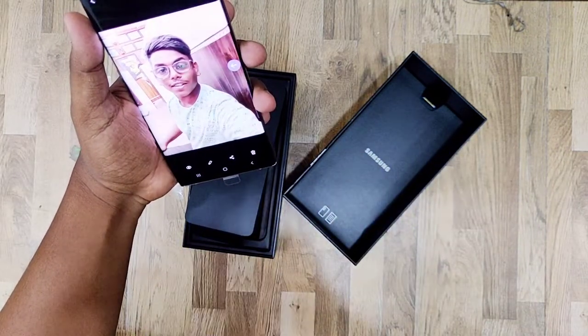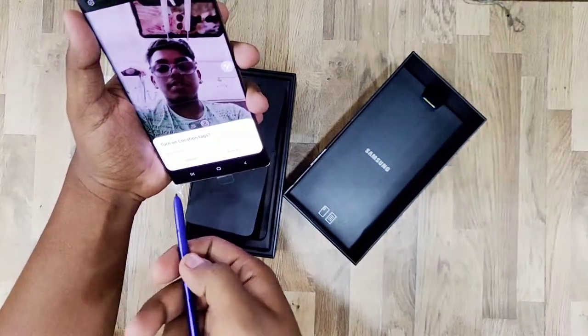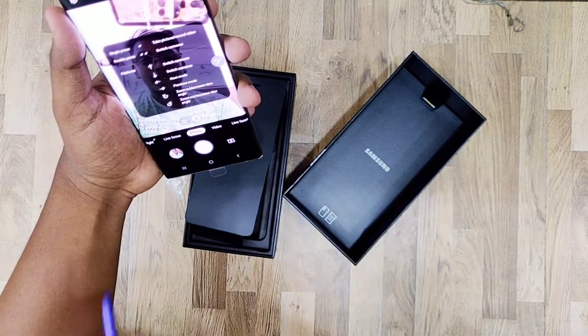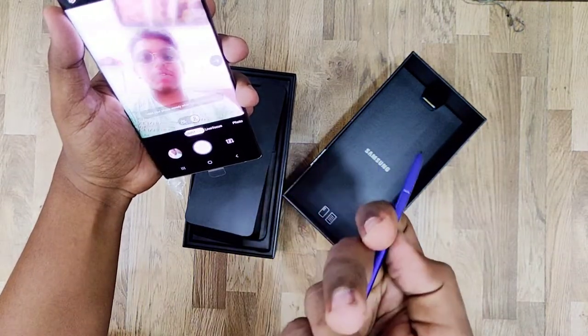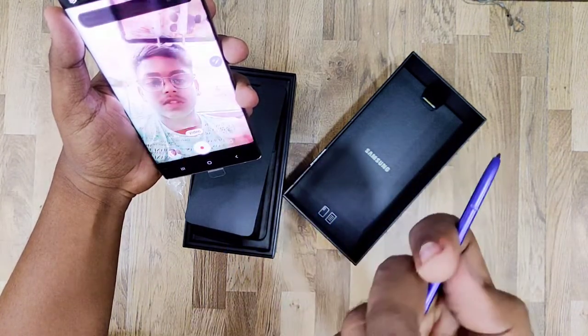The S-Pen has special features — it is present across the entire Note series, but this version has changes. You can use the S-Pen in different modes including camera control mode, which is useful for YouTubers.